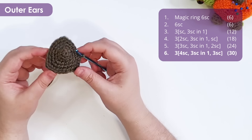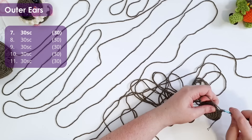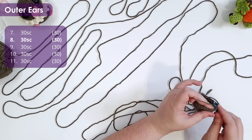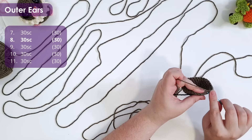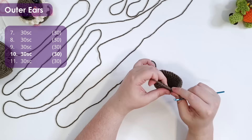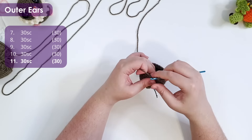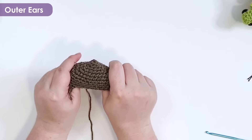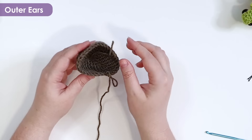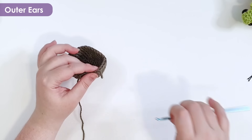It doesn't look much like an ear right now, but bear with me — I promise it does by the time we're through. We're just going to work five rows of 30 single crochet each, for a combined total of 150 stitches. That is what our ear should look like, and it should still have a vaguely triangular shape underneath from where we grew those three corners. We're going to finish off.